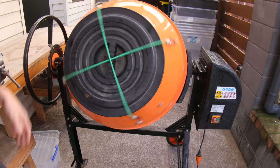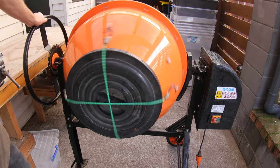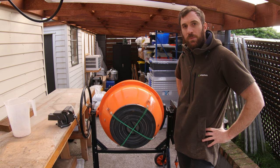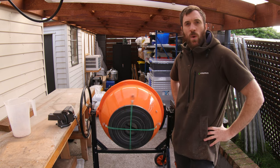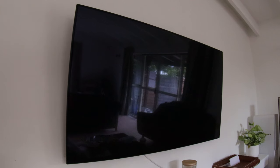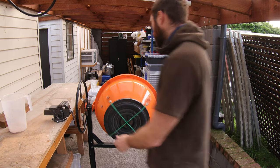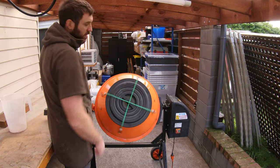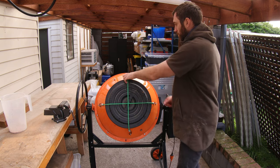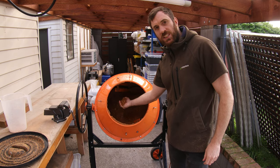We're just going to tip the bran in there, replace our lid, and turn it on. We'll get it horizontal again. Now we just need to give this a few minutes to mix that bran amongst all that oak wood chip. After a few minutes of mixing, we just tip it up like that so it rolls itself back to the back - and there we have some beautiful shiitake substrate.